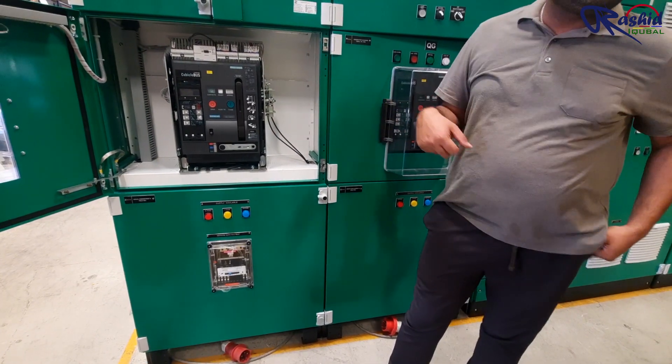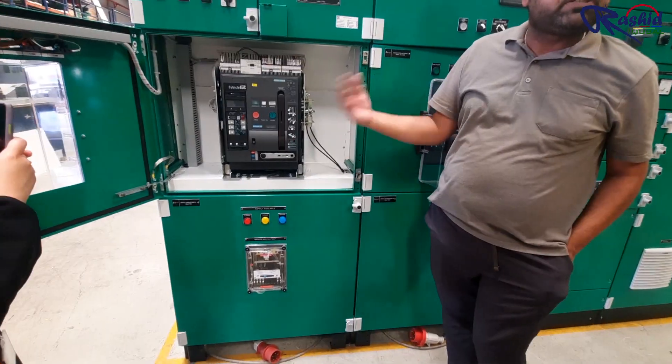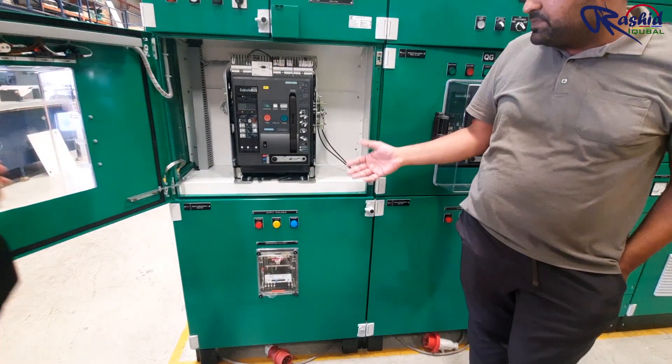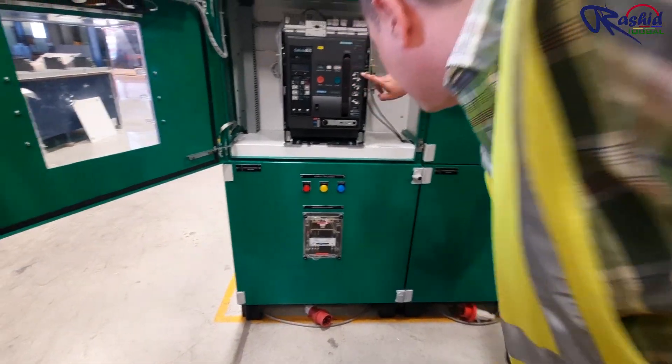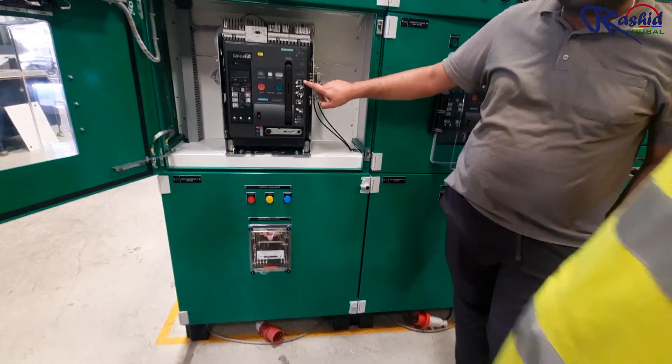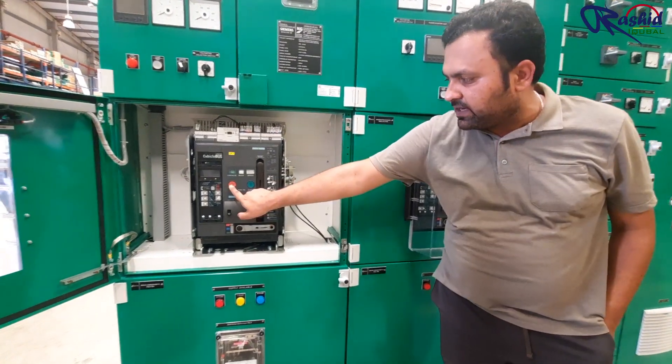Here is the procedure for how you can rack in and rack out the ACP. You also have a counter showing how many operations the breaker has performed. The sequence of operation: first you need to ensure that your breaker is off — the indicator is pointing there showing the breaker is open.